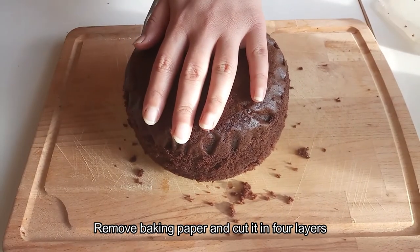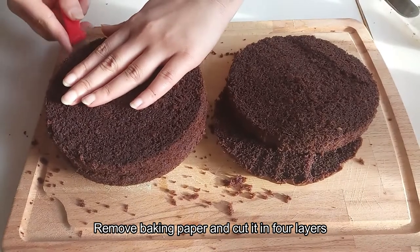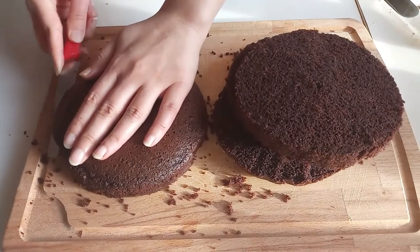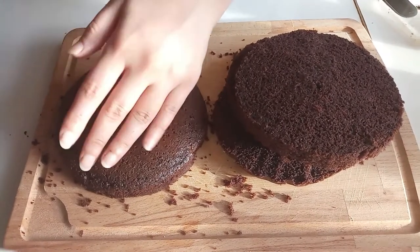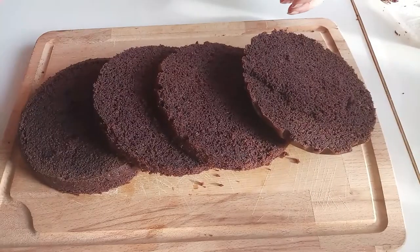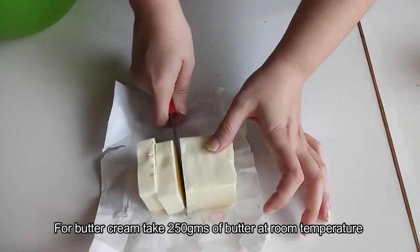Look how soft and fluffy the sponge is! Now we will cut it into layers. I will cut it into 4 layers. If you want it thicker, you can cut it into 3 layers. Now we will put on the buttercream.